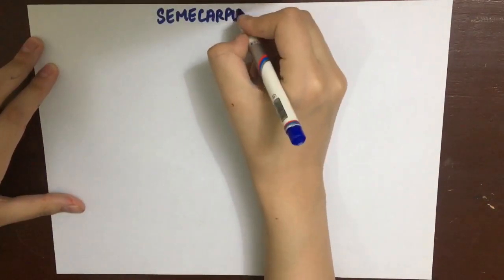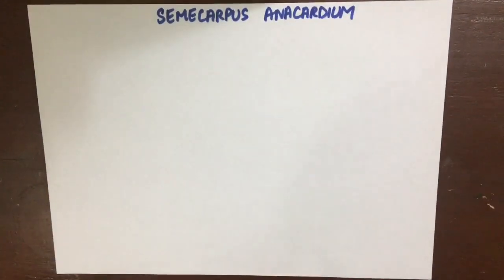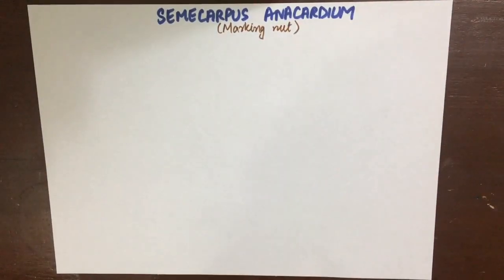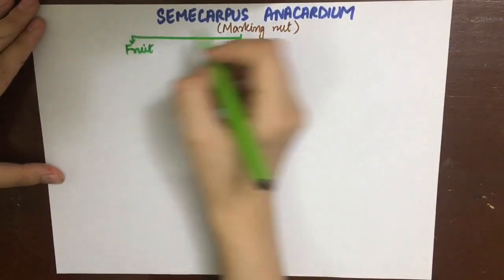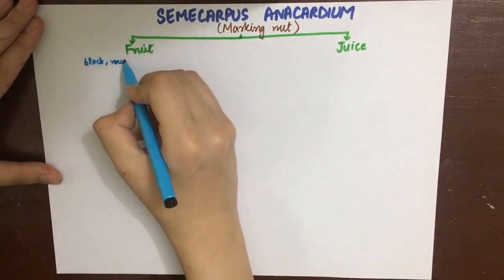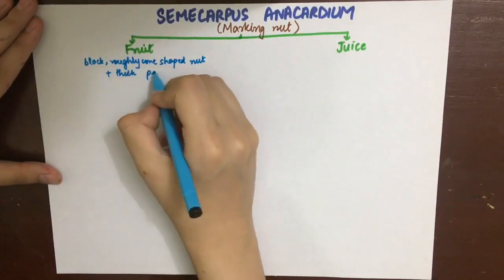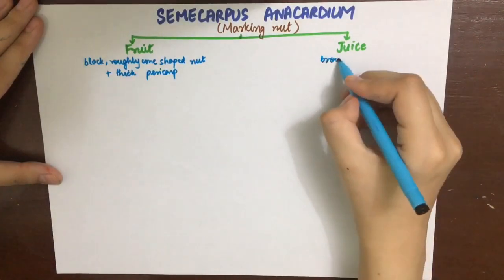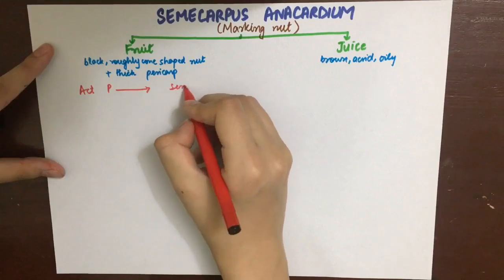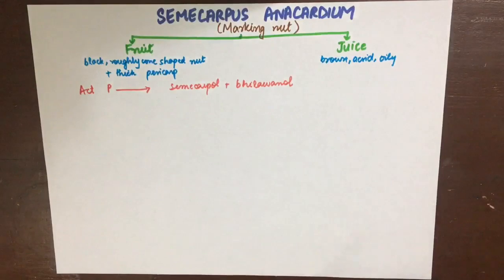Semicarpus anacardium, also known as marking nut, is used by washermen to mark clothes for identification. The fruit is black in color with a thick pericarp and is roughly cone-shaped, while the juice is brown, acrid, and oily. The active principles of Semicarpus anacardium are semicarpol and bilavanol.